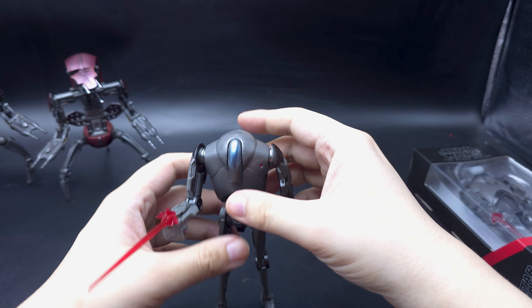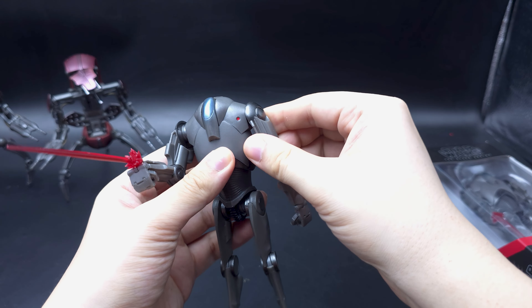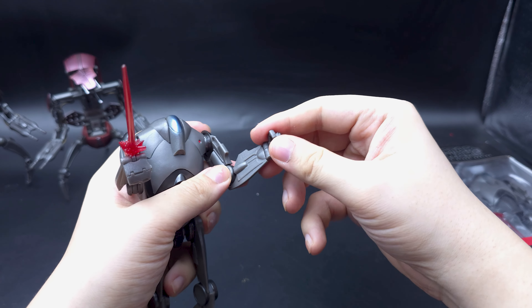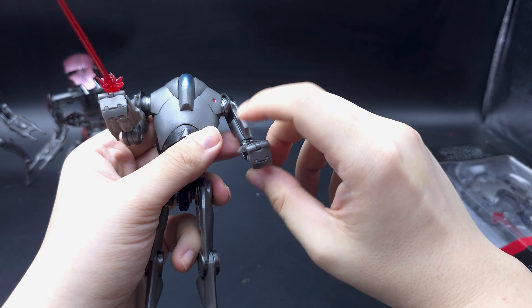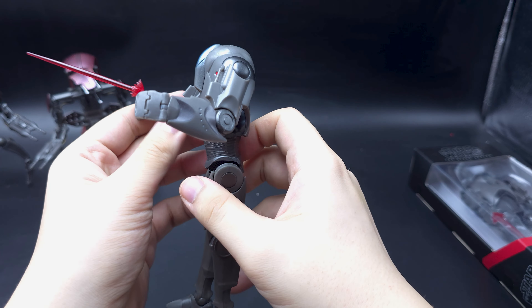He has a surprising amount of articulation. The hands have a ball joint there, so it moves quite a lot — rotating, swivel, and just this base swivel for the hand. No articulation with the actual fingers though; those are just molded in.